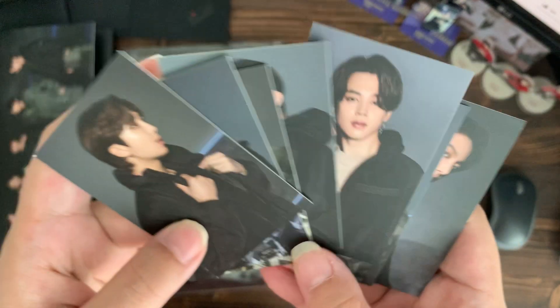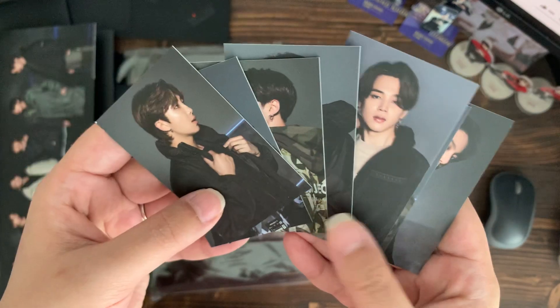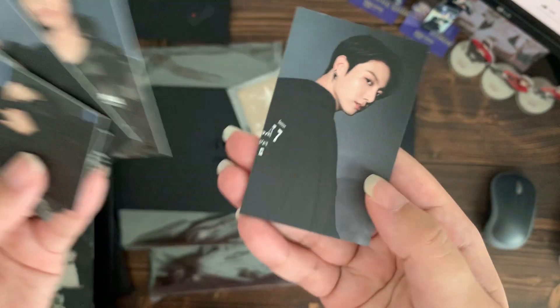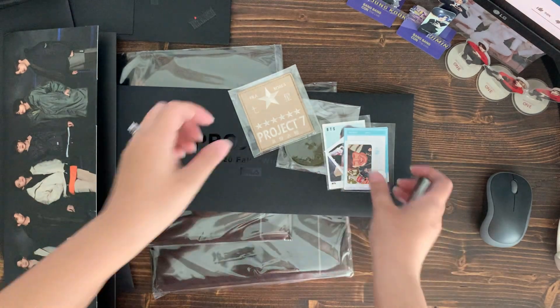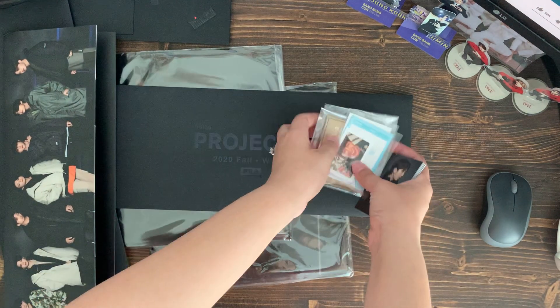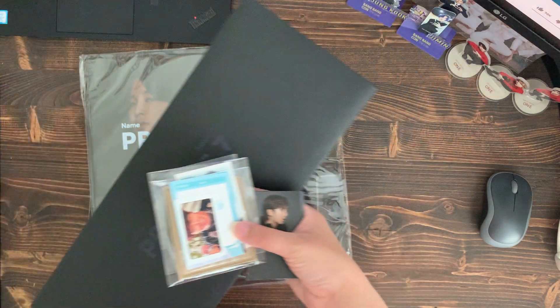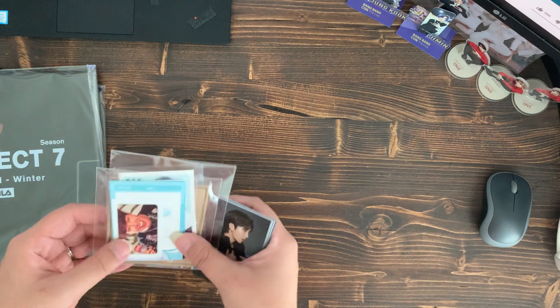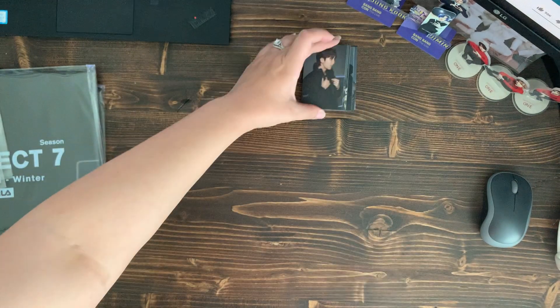I bought this hoodie because Suga's wearing it in the poster. It's actually probably one of my favorite hoodies — it's so comfortable. But the Korean sizing is slightly on the smaller side compared to American sizes, so it's a little short on me despite buying the bigger size. I wanted a baggy version but it's still kind of short on me.